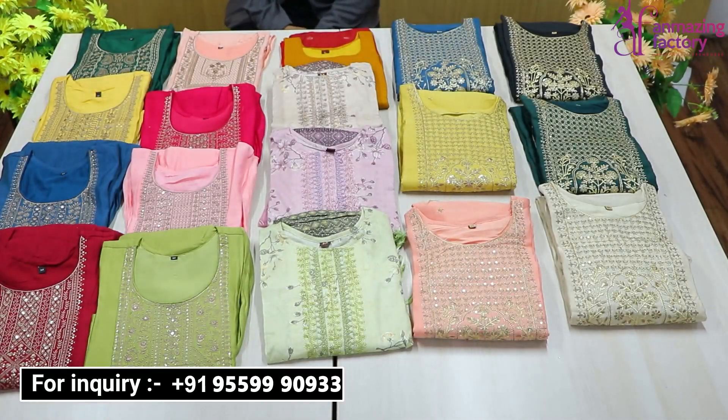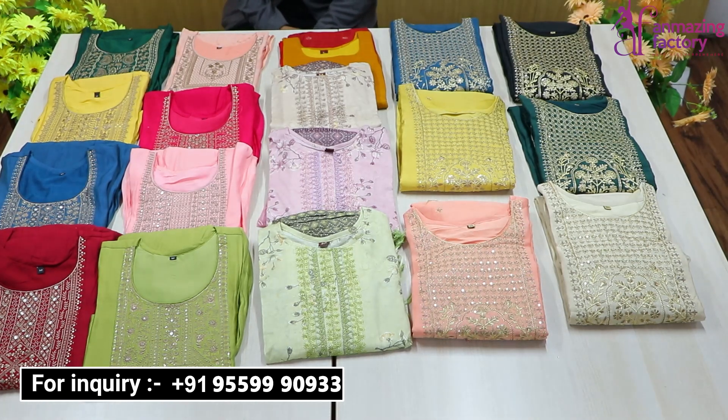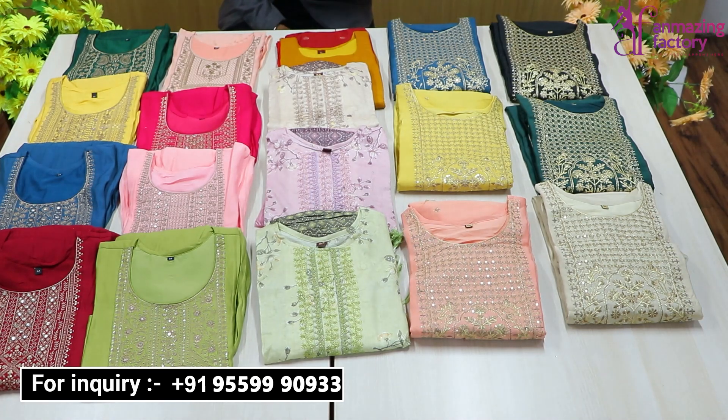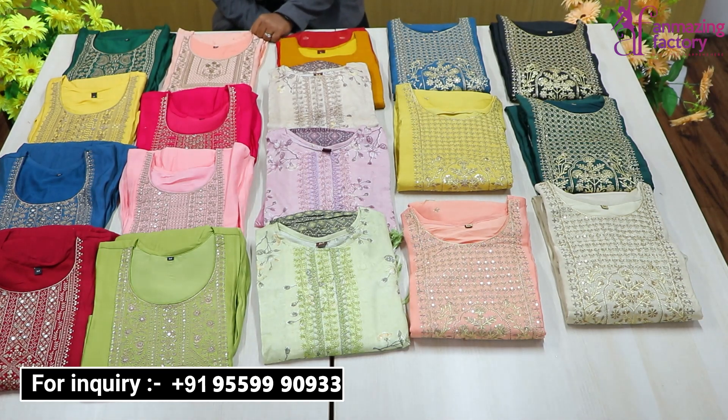Hello friends, welcome back to your channel Unmazing Factory, where you will get a very beautiful collection only at wholesale rate. So today I will take you through very beautiful varieties.